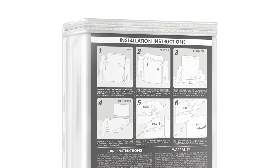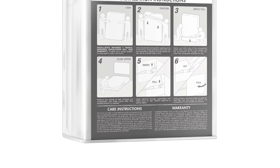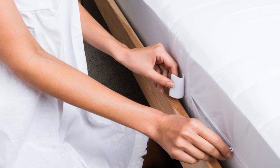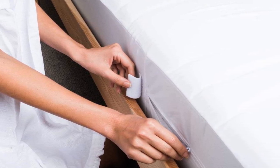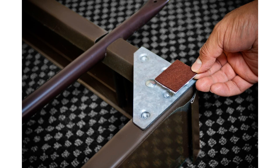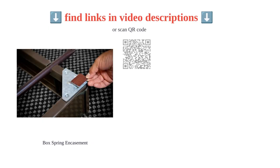Overall, it's a quality product that serves its intended purpose effectively and offers a five-year limited warranty for added peace of mind. Happy customers emphasize the effective bug prevention and good fit, making it a reliable choice for those seeking a protective and comfortable box spring encasement.